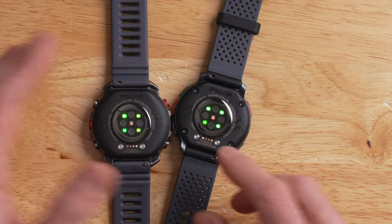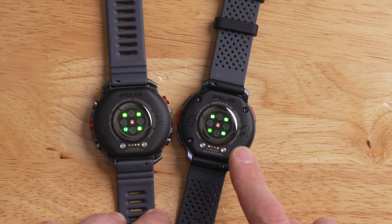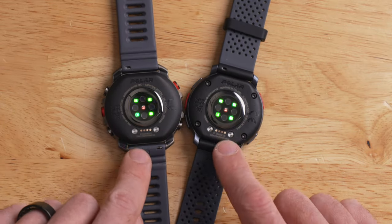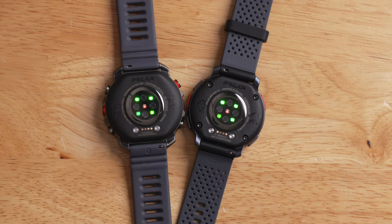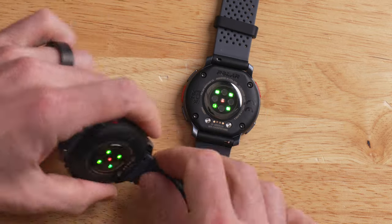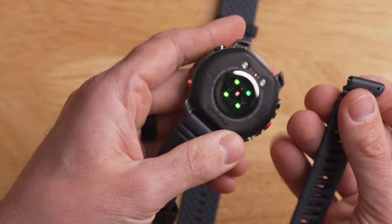Flipping the watch over reveals the optical heart rate sensor and SpO2 sensor, which uses the same Polar Elixir biosensing technology from the Polar Vantage V3 - though Polar has tweaked some things under the hood. Right below the heart rate sensor is the same magnetic charging connection as the Vantage V3. The Grid X2 Pro also uses an industry-standard quick release band, so you can pop it off with your fingernail and swap it out easily.